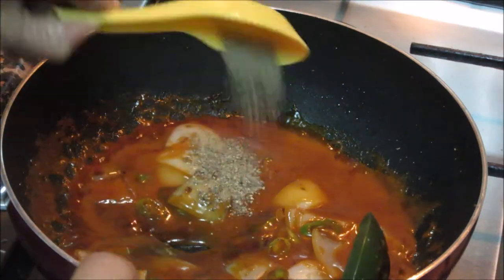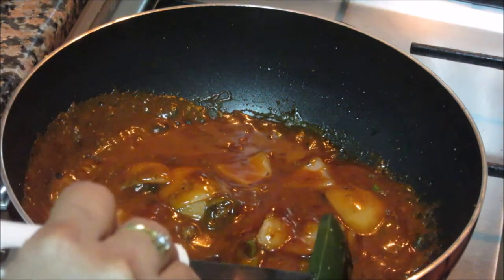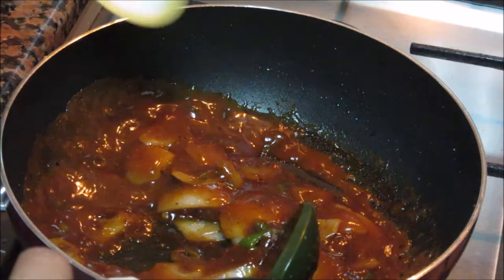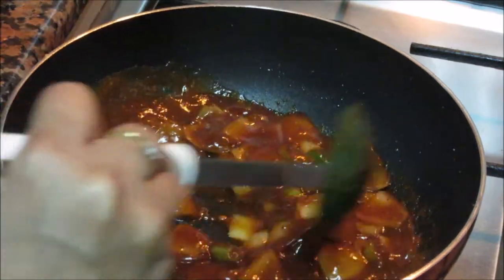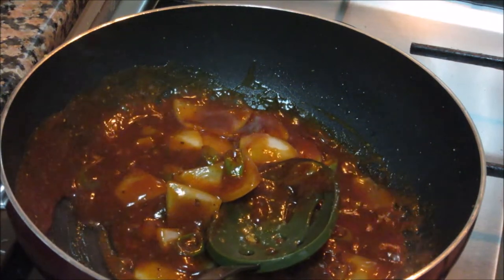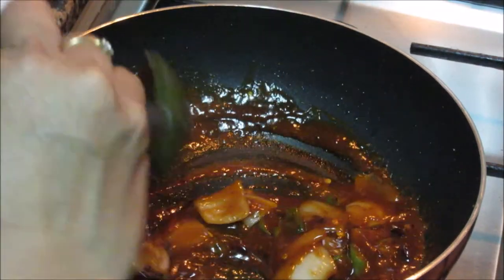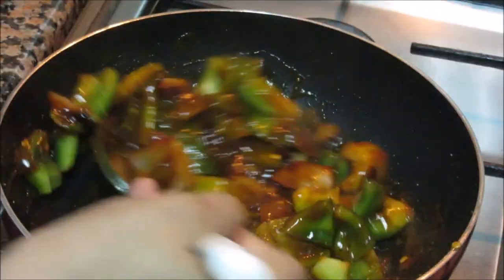Now add spices like black pepper powder and Ajinomoto — this gives extra zing to Chinese cooking. Salt — you have to be careful with salt; add a little first, then check and add the remaining. And these red chillies now — lots of chillies because it is a Chilli Paneer. And finally add the capsicum — we don't want to cook it too much, just half a minute and it's done.